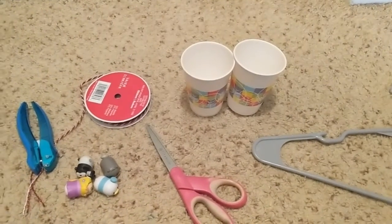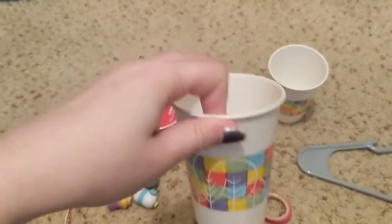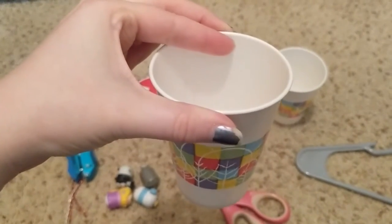So the first step we are going to do is we are going to take our paper cups and we are going to punch a hole. We're going to put one hole here and one hole on the other side of the cup right across from it.